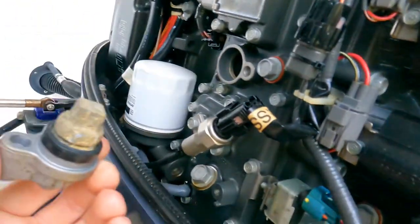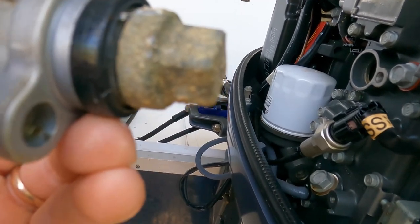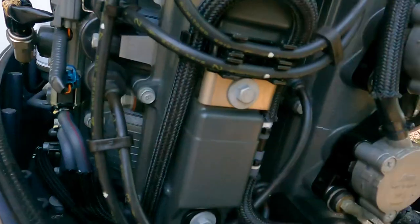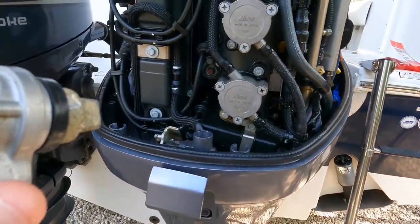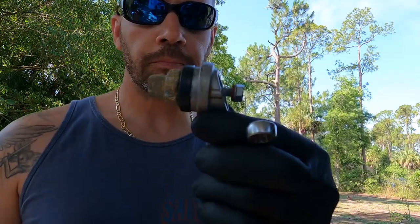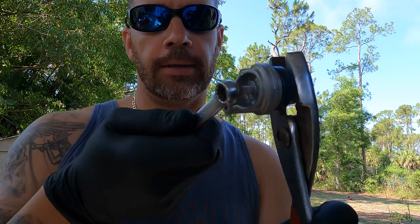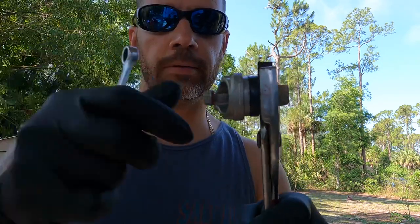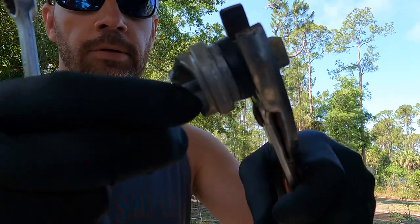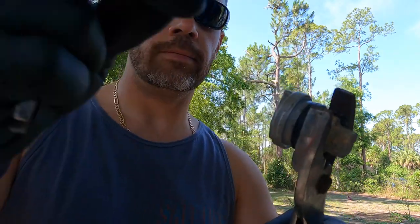Once you take this screw out you can just remove this piece right here, and this is what you get — that's the anode right there. That screw is a 10 millimeter that unscrews from the back of this. Let me show you guys how to remove that real quick. I grab a pair of pliers, hold the anode, then grab my 10 millimeter and unscrew it.